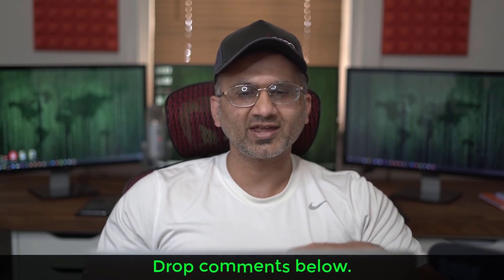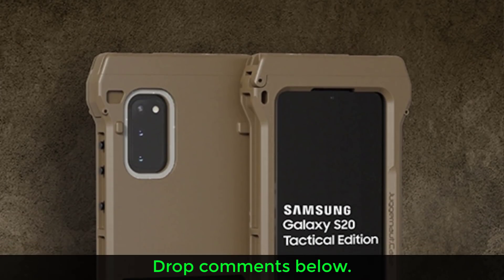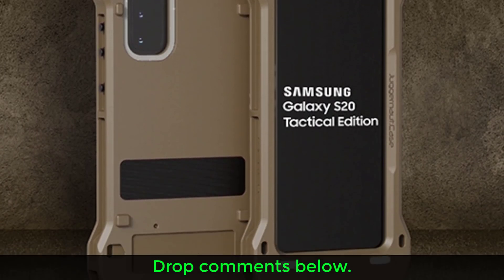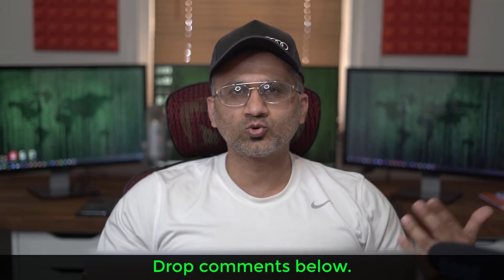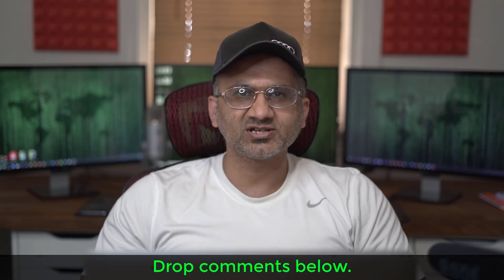As of now the only way to get that look is to buy a case that looks rugged, but for some reason I'm really liking the way this phone looks. Anyway, that was a quick update — drop your comments, questions, and concerns down below and let me know what you think about this phone. The link to full details is down below if you want to read more. Have a fantastic day!